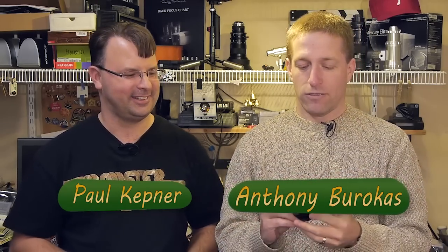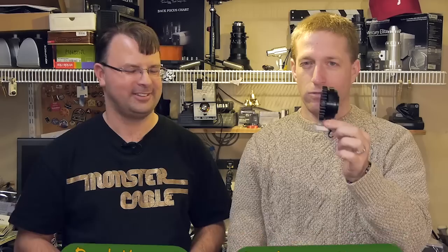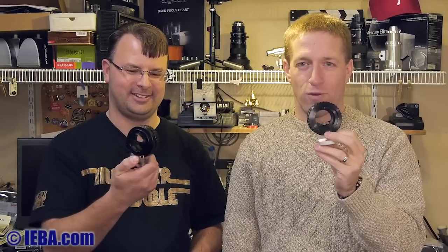My name is Anthony Barokas and you are Paul Kepner. We are here discussing the tale of two B4 to Micro Four Thirds adapters.